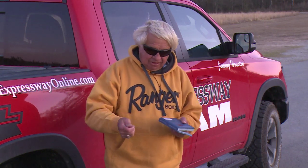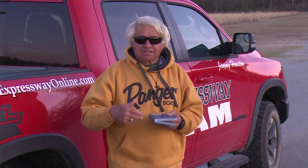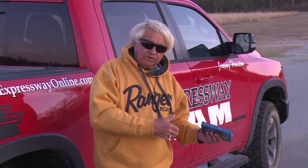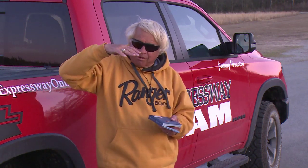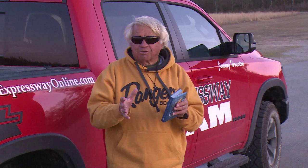Now as you begin to get into the warmer weather that we're getting into now in most parts of the country, you can actually not let that bait sit there very long at all — in fact, you can almost constantly jerk it. We're probably not too far away from transitioning off suspended jerkbaits to floating jerkbaits. The warmer the water gets, that's when you want to transition from a suspended jerkbait to a floating jerkbait.